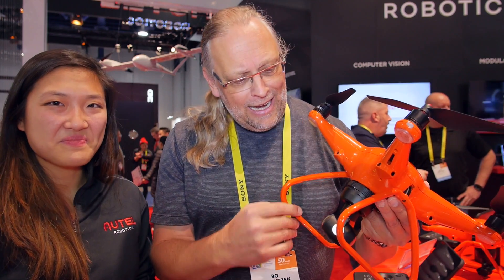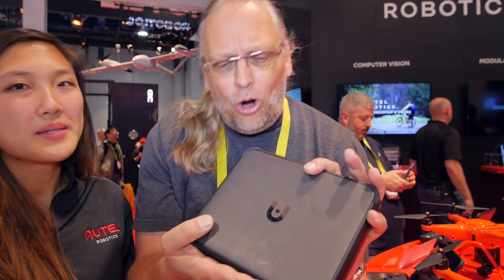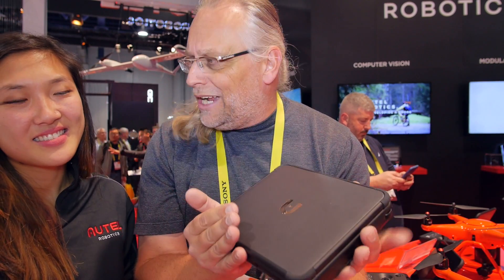They wrap up the main announcements and mention they'll get close-up pictures and put more information on screen. Stay tuned for more CES 2017 videos. Before fully wrapping up, the host notes that Autel is also showing an awesome new radio controller concept.